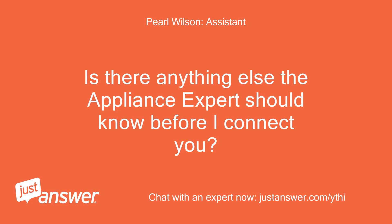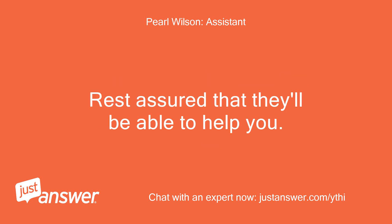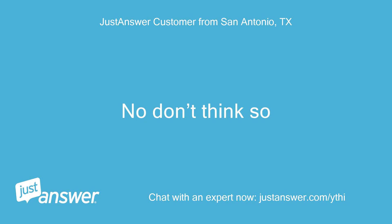Is there anything else the appliance expert should know before I connect you? Rest assured that they'll be able to help you. No, don't think so.